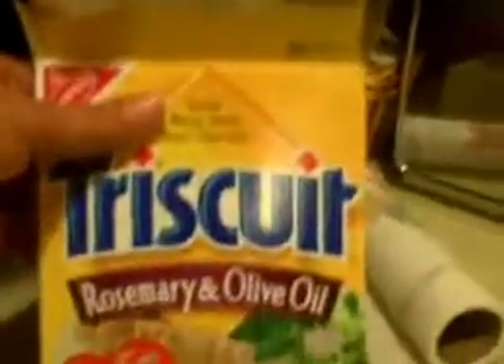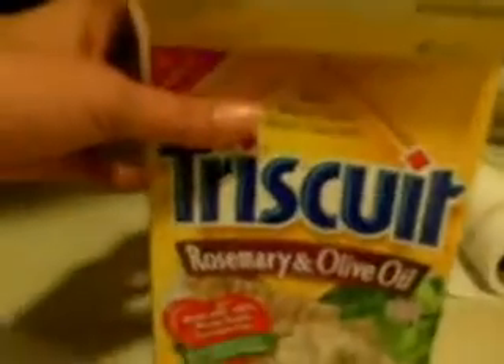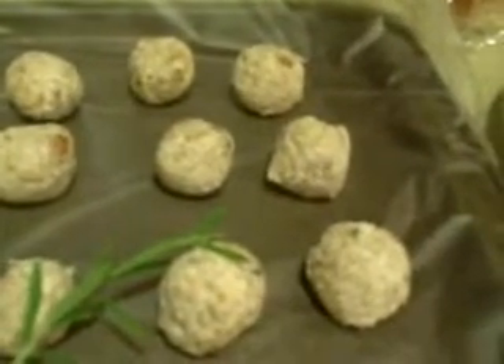And I'm going to be using Triscuits — rosemary and olive oil Triscuits. I'm going to put some cheese balls on here and spread it on. I'll probably work on four crackers. Can you see all the Corn of Plenty nuts mixed in there? There's a lovely color to it.